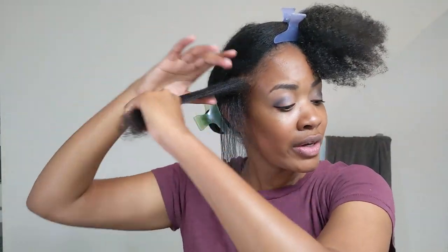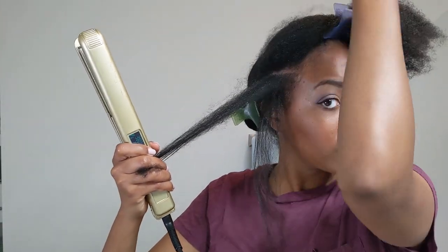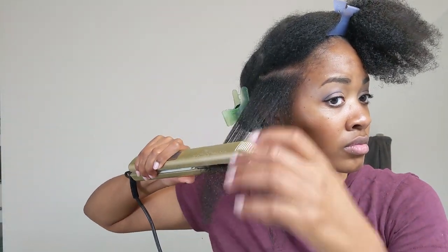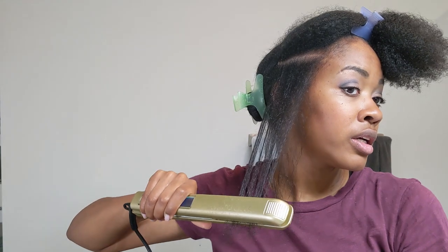Look at all that product burning off. I try to do as thin sections as I can. It takes longer but it's better for your hair and it gets it more straight, especially since I'm using such a low heat. No matter what, my hair is not going to get bone straight — it's going to be a little poofy. I just try to do two very slow passes and then move on, because you can't strive for perfection all the time. Perfection leads to heat damage.